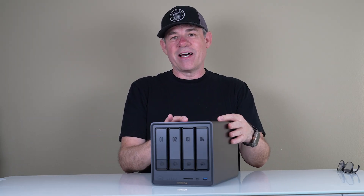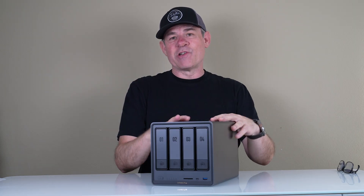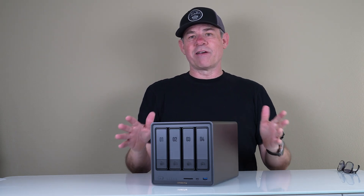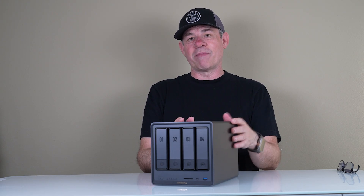They told me this is beginner-friendly and we're about to find out. Although I've owned RAIDs before, this is my very first NAS, so I've never set one up before. In this case, Ugreen gave me four 4TB drives, which is going to give me 16TB of capacity.